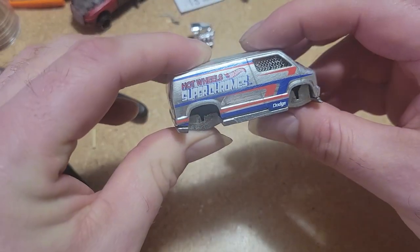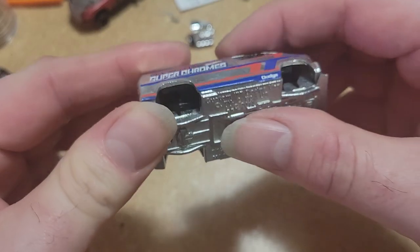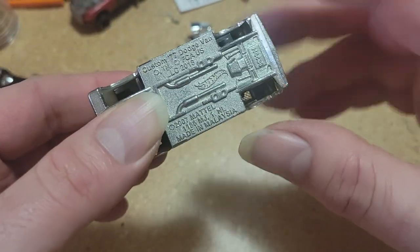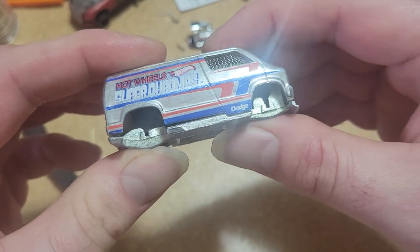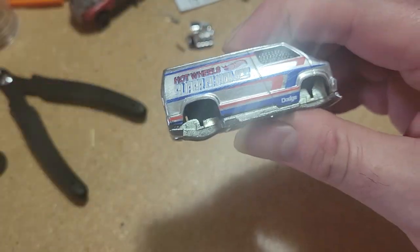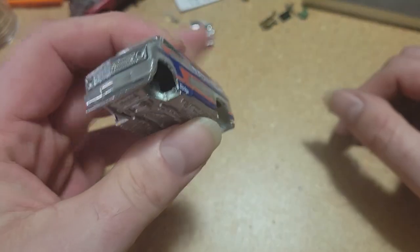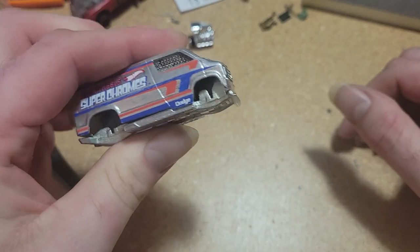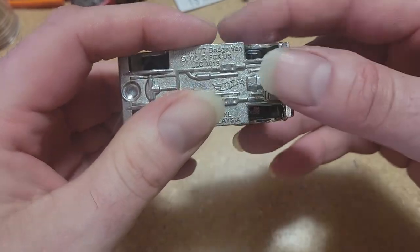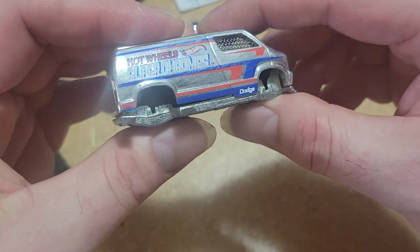We're going to be using this guy here — it's a '77 Dodge Van Hot Wheel. It's a metal bottom, so it's going to make things a little bit trickier. But we're actually going to build the suspension, build all the pieces. It's going to lift it quite a ways off the car. It's going to have a big kind of four-wheel drive look to it. We're going to be making a drive shaft and custom shocks.